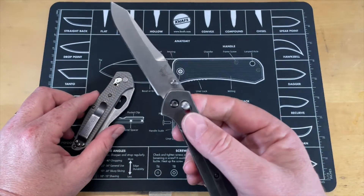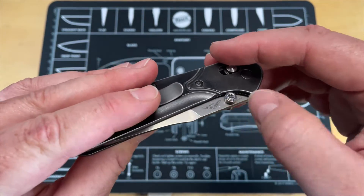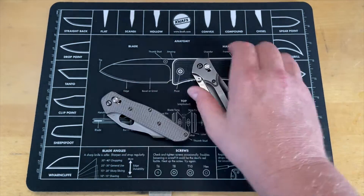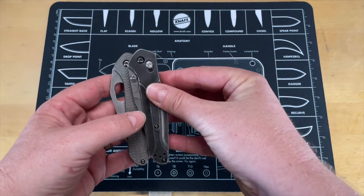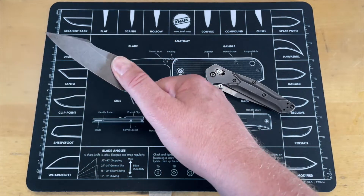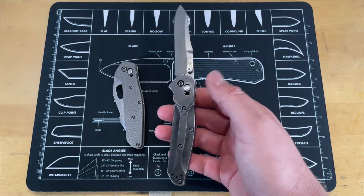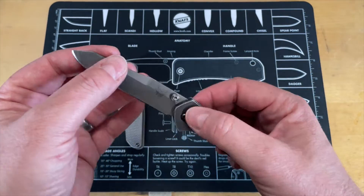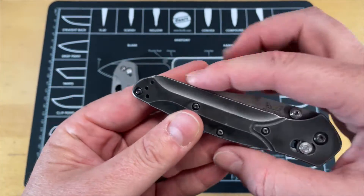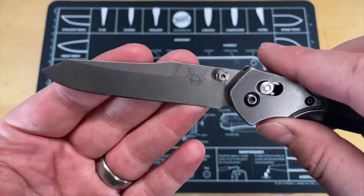I do wish that the original had a different opening — an aperture like this one has. The main reason is, with the thumb stud I have to reach further up. It's not a big difference, but this aperture starts where the thumb stud ends. If I'm all the way down here, I can roll that out nice and comfortable, clean. But this blade just seems like it matches this knife so much better — I've gotten so used to the 940 just disappearing down here, it's so clean.